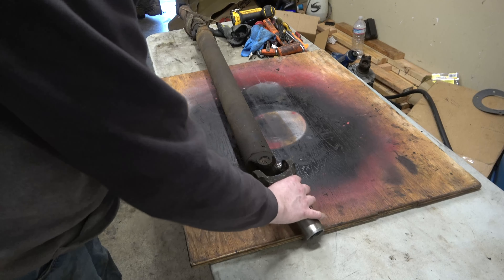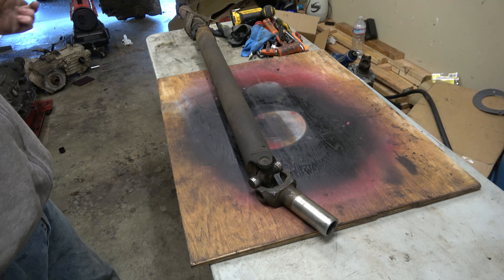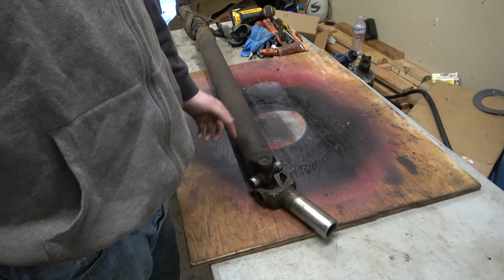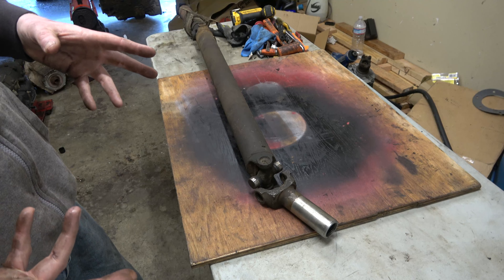On a normal truck that's not lifted, your U-joints are going to be pretty much parallel with your drive shaft and your differential. It won't be at an angle, and if they are going to be at an angle, the other one up here should match that angle. So for example, if you're like this, you want this one to basically be the same angle as that one to keep them in phase. With a double cardan U-joint — I don't have one with me but I can throw up a picture of it — let me grab another yoke here to use as a visual representation.